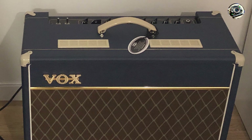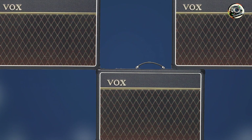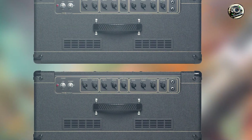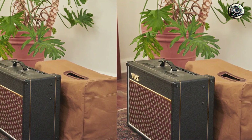Key features: this amp features 15 watts of power through a 12-inch Celestion Greenback speaker. It's equipped with 3 12AX7 preamp tubes and 2 EL84 power tubes. The AC15C1 offers two channels — Normal and Top Boost — with controls for volume, treble, bass, reverb, and tremolo.